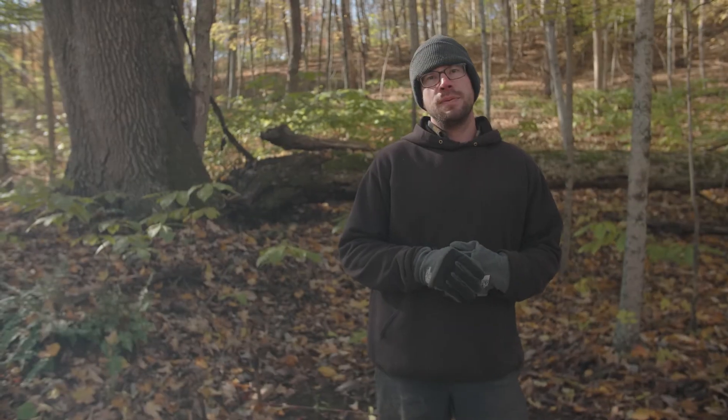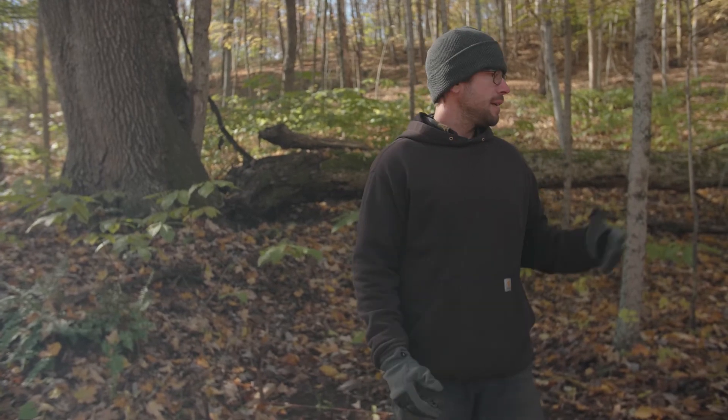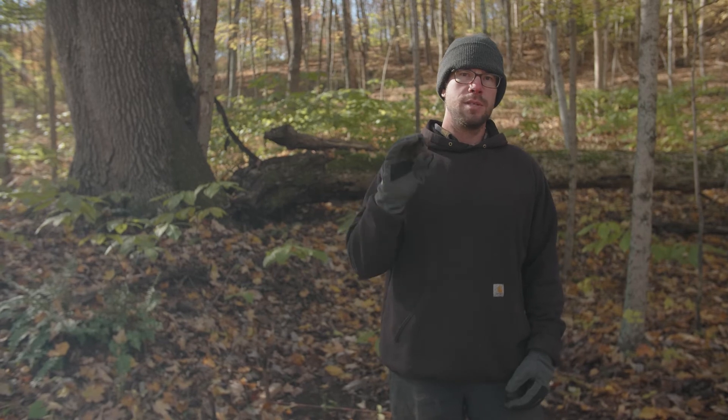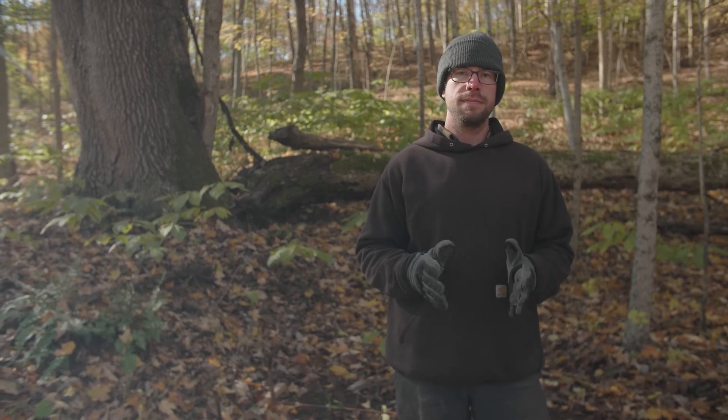To wrap things up, we've talked about Goldenseal's life cycle and how the plants grow and develop, we've talked about site selection, and we've demonstrated the planting technique using the wild simulated method. Our most important takeaways are: getting our roots planted to the proper depth of about two inches deep so there's about half an inch to three quarters of an inch of soil above our terminal bud, our rootlets are spaced six inches apart, and we've remulched the site with our leaves after planting and put them in to a nice rest for winter.